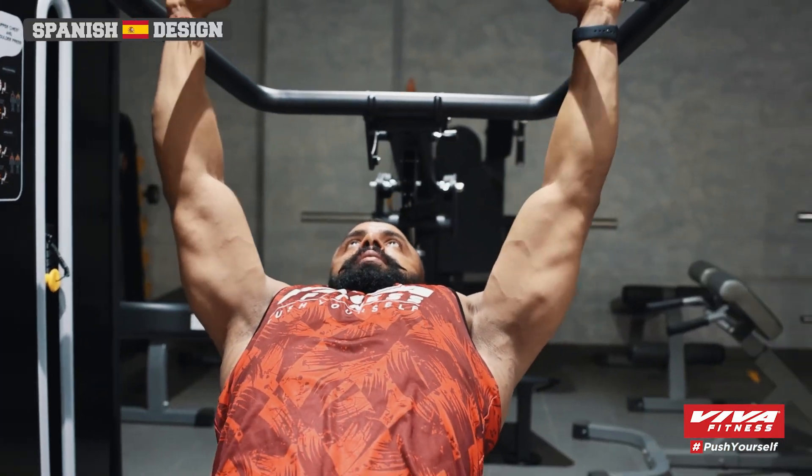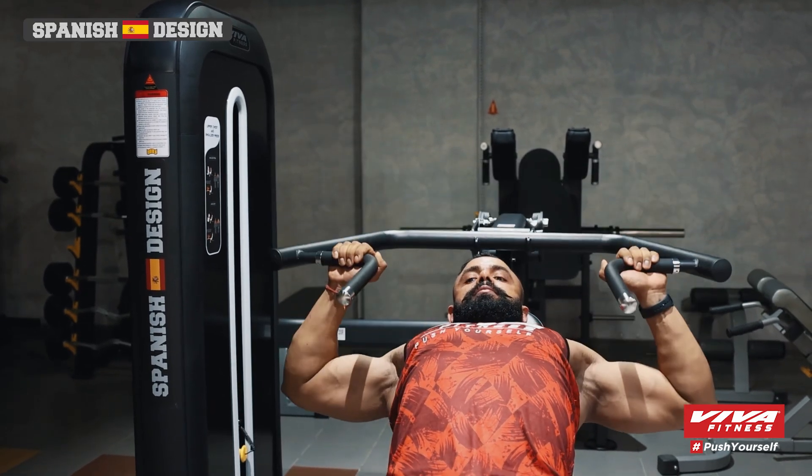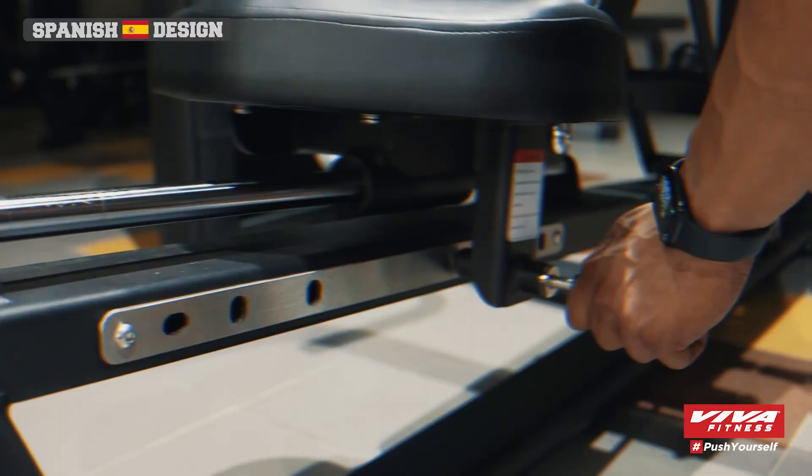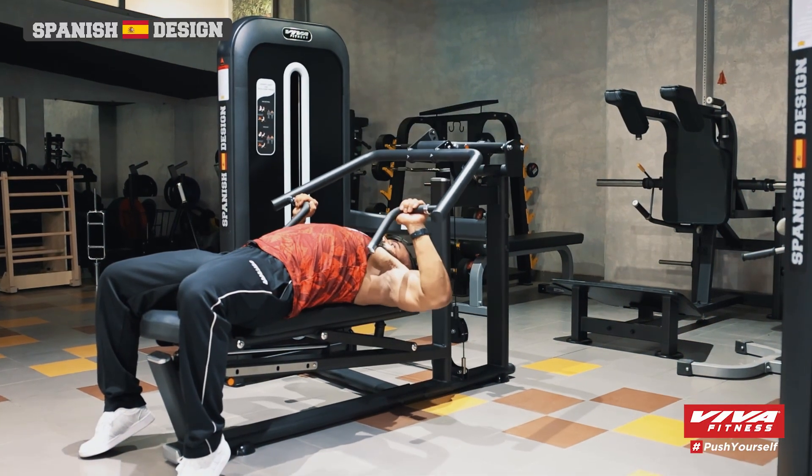Whether you're a beginner learning the ropes or an experienced athlete pushing your limits, this multi-press caters to all fitness levels. The easy-to-use adjustments and clear instructions allow you to focus on what matters most — getting stronger.